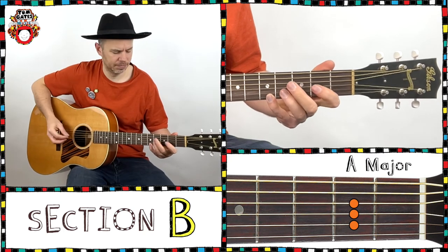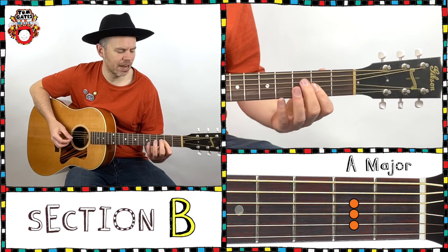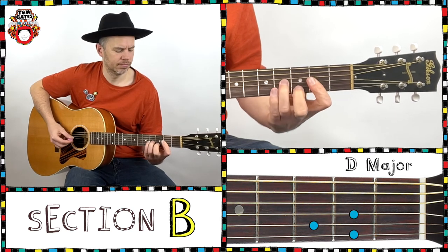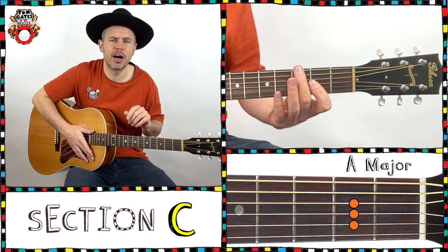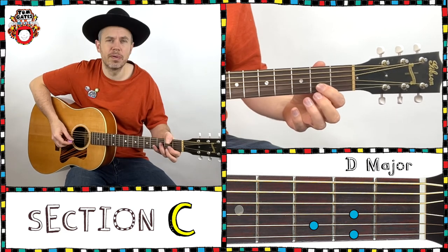And B section. And again repeat. And we're going into the chorus, the C section. We've got nothing for the first three bars, and in the fourth is the chorus melody.